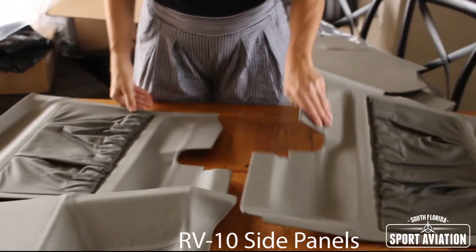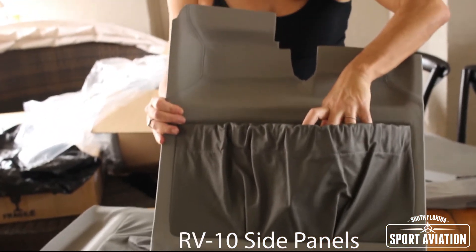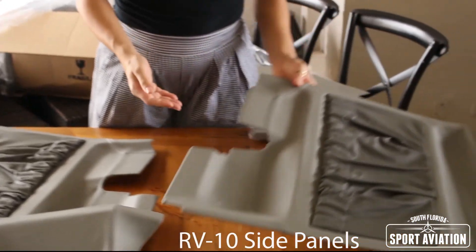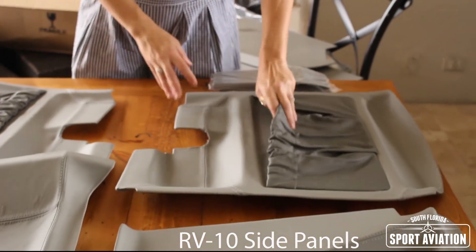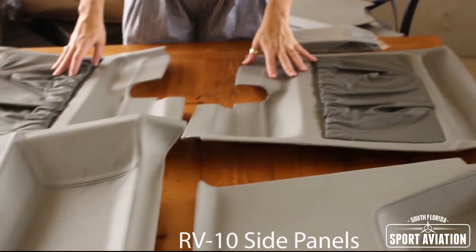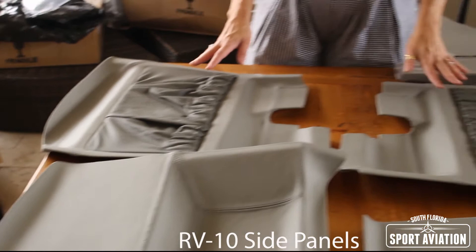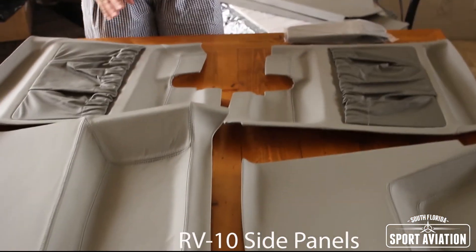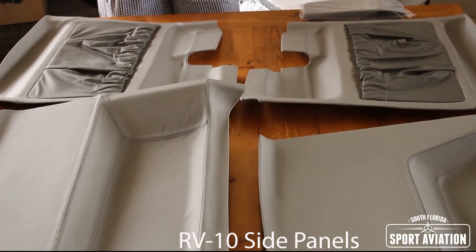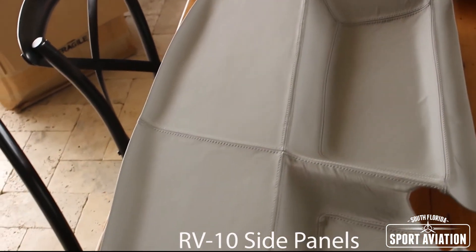But you can add whatever you want — maps, your iPad, a snack. I really love having these pockets in front for both the passenger and the pilot in command, because it's really comfortable to have things so close at hand, especially when you're flying and you need to do stuff.